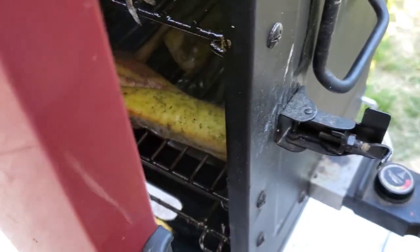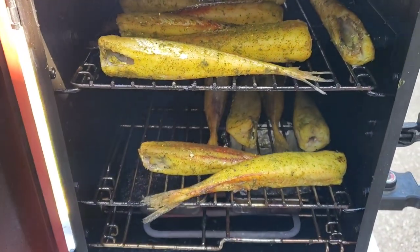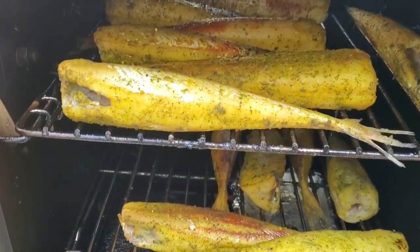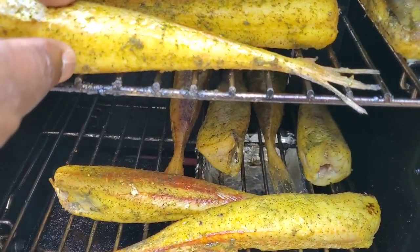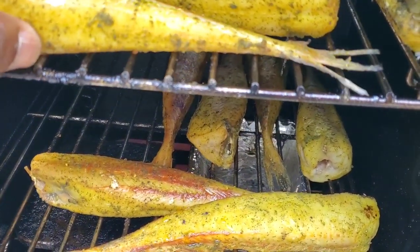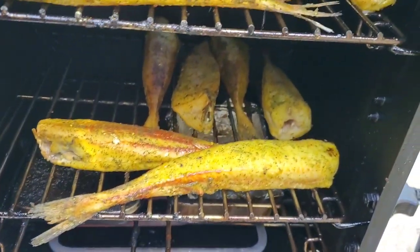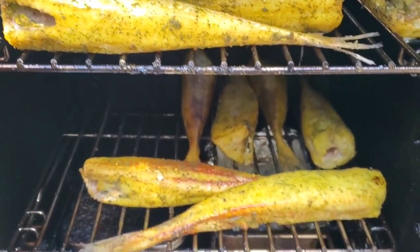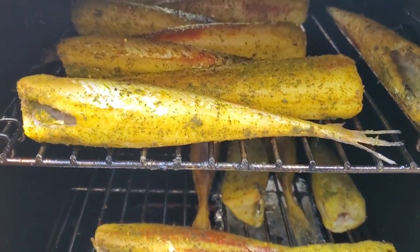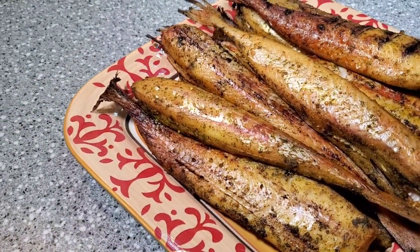All right guys, we're back out here. It's been about 30 minutes — we just want to check on the fish quickly and see how it's doing. It's doing pretty good, it's still got a little ways to go. So we're going to go ahead and close her back up and let her keep doing her thing. It's looking good, it smells amazing.